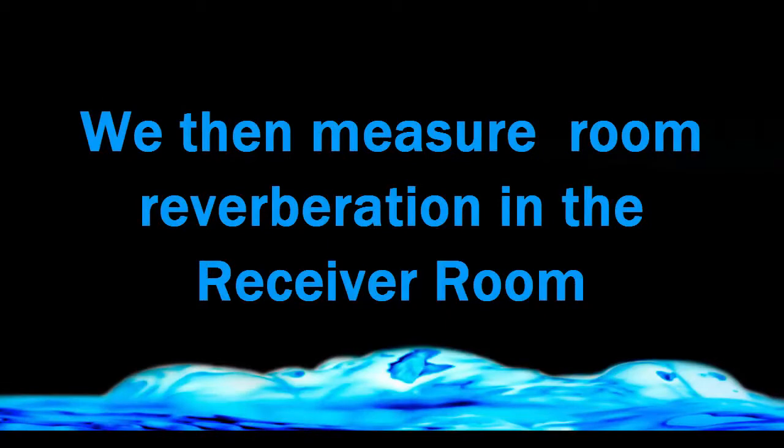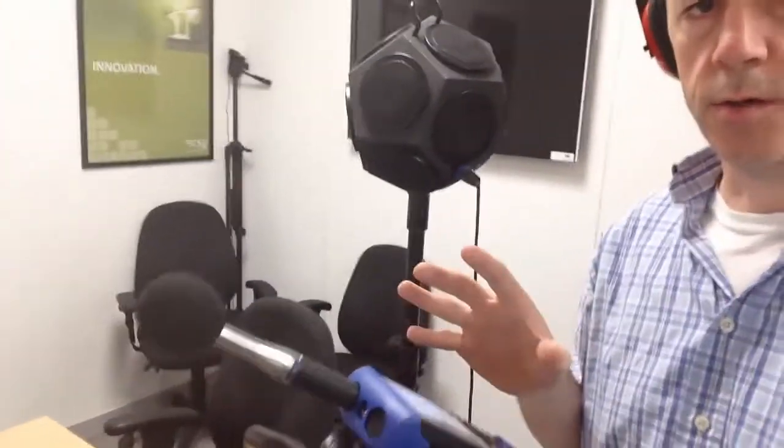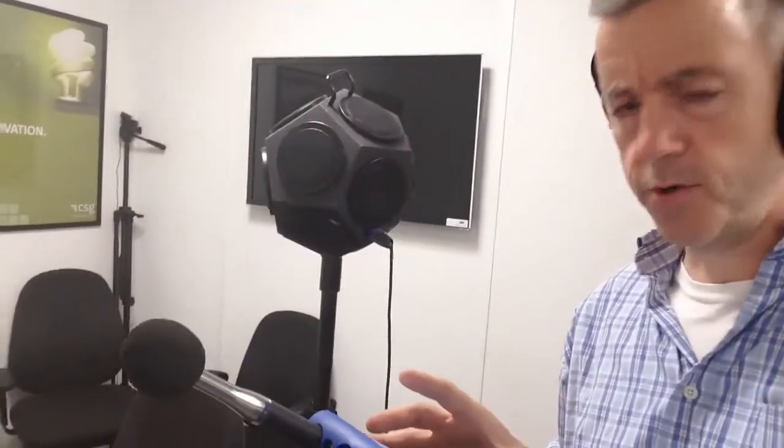Right now I'm in the receiving room and I've moved the dodecahedron source into this room. I'm going to carry out a reverberation test. I have the sound level meter set up on a tripod here, and I'm just going to start that test now.